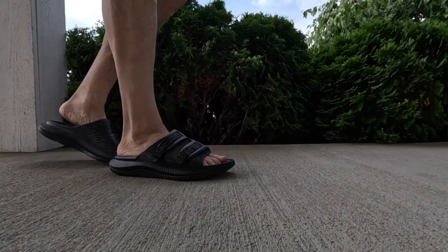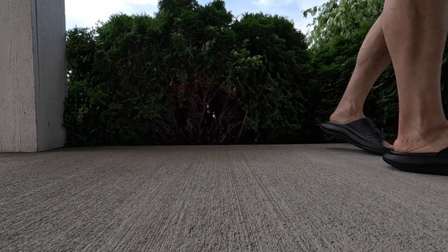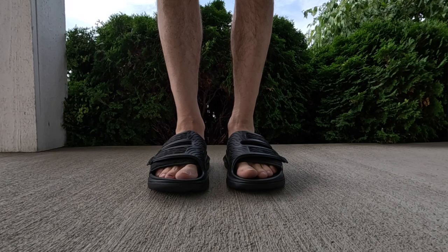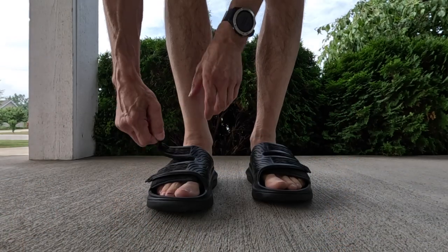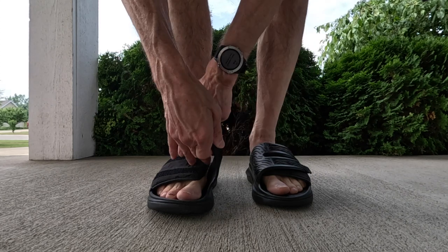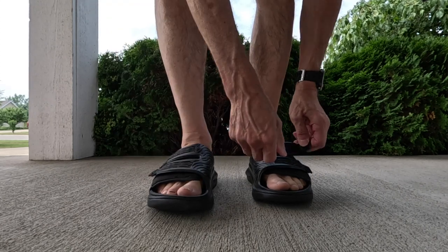When you're wearing either version one or version three, because they aren't Velcroed, you kind of have to use your toes to hang on to the sandal when you walk. But here you can cinch these down a little bit tighter and you really don't have that strain on your toes when you're walking. You can rely a little bit more on the straps to help you out that way.